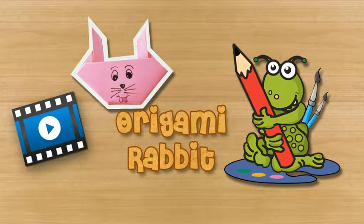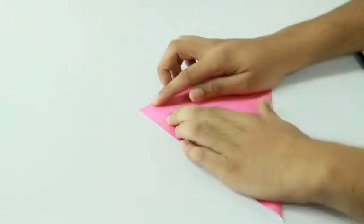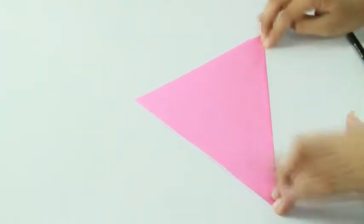Origami Rabbit. To make an origami rabbit, you will need coloured craft paper and a pencil. First, take a square piece of coloured paper and fold it in half diagonally.